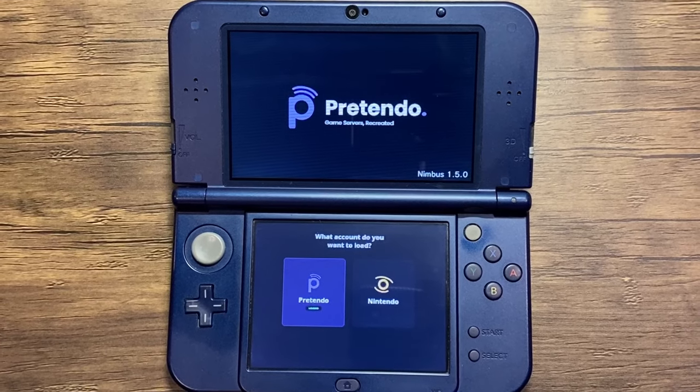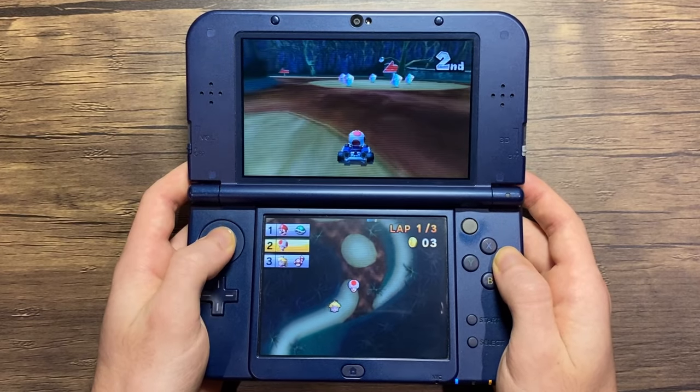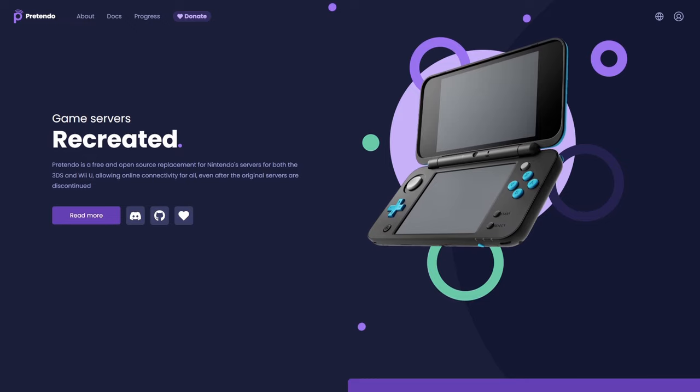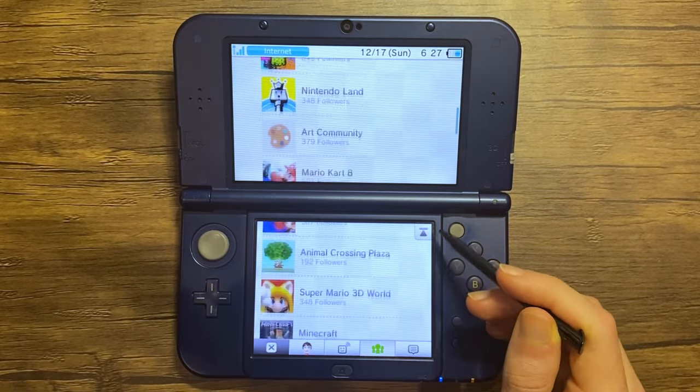Pretendo is a replacement for the 3DS and Wii U online servers, which shut down in early 2024. In this video, I'm going to show you how to get it set up on your 3DS. Before I begin, I just want to mention that this tutorial is for educational purposes only.